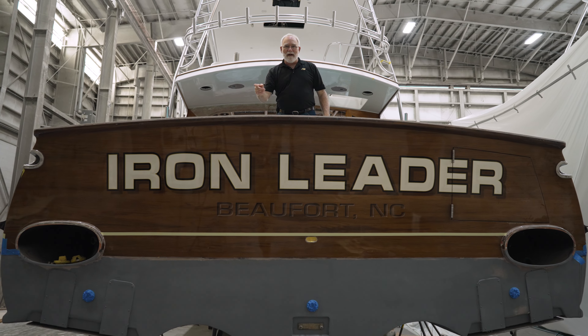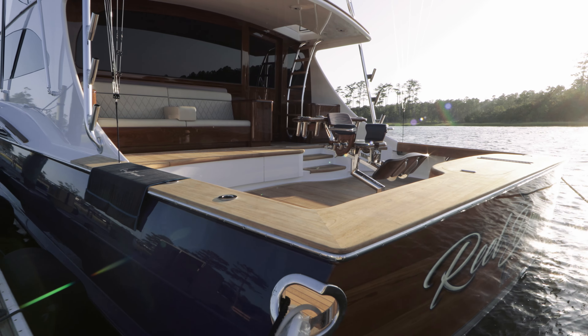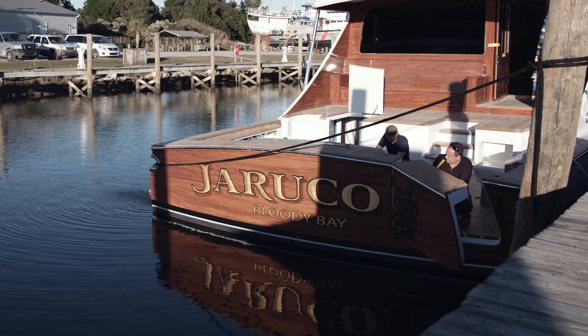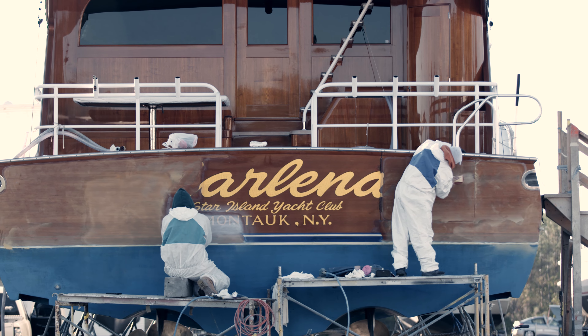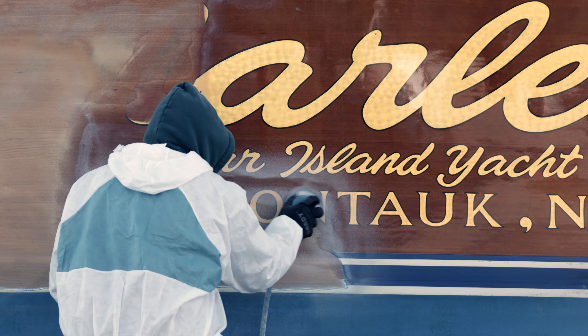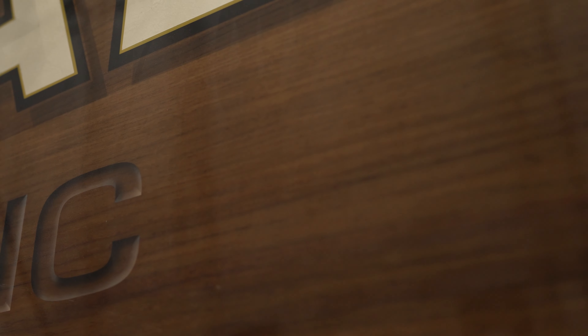One of the first things that catches your eye on a transom is the teak work. Transoms take a tremendous amount of abuse from the sun, salt water, billfish, gas, and occasionally even docks. In time, they get to looking pretty rough. This one, as you can see, has been restored beautifully.